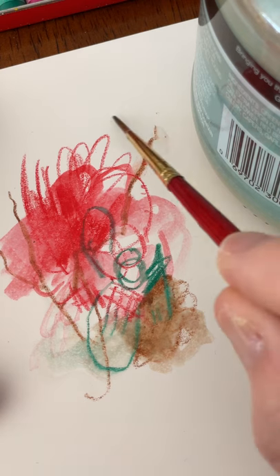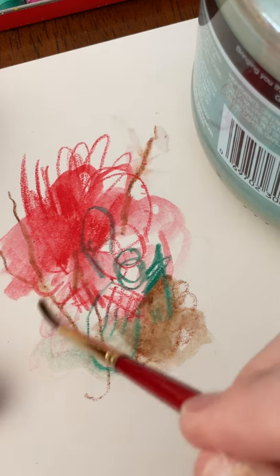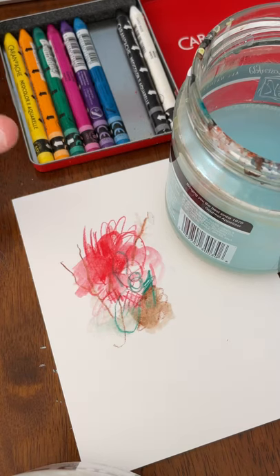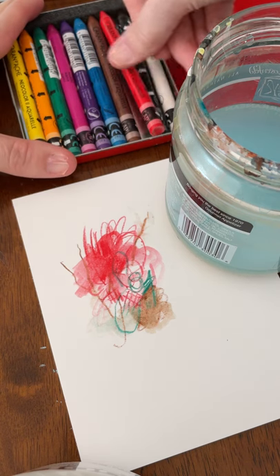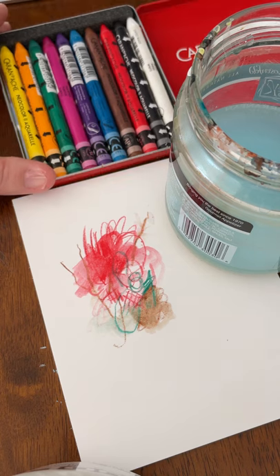Very cool, especially if you're traveling. All in all, if you'd like to travel and not have to carry all your watercolors and colored pencils with you, these are a great solution.